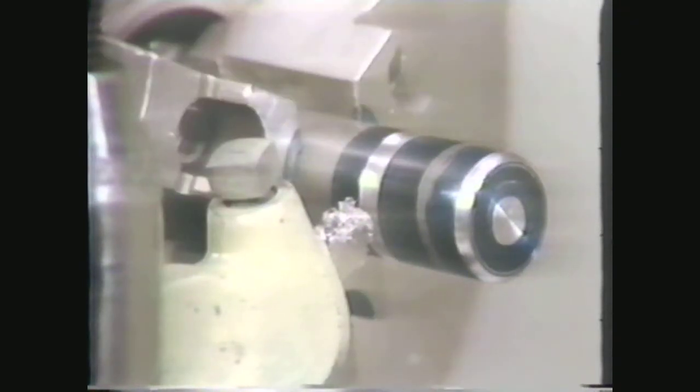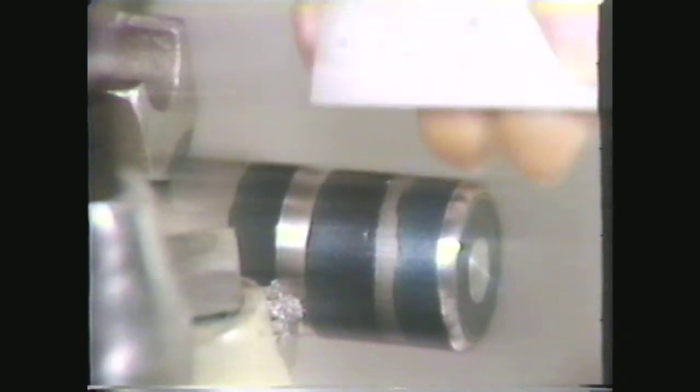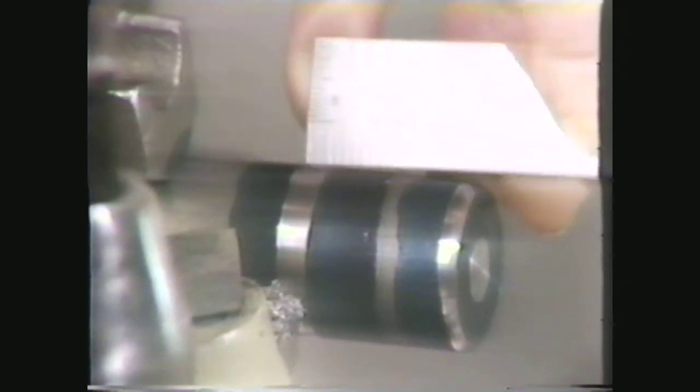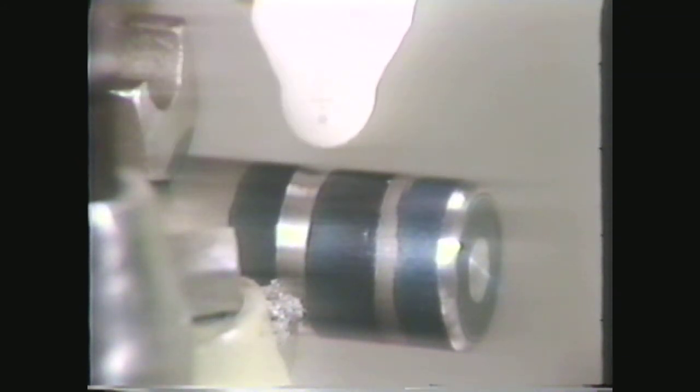Disengage the clutch and check the work. Use a scale to check for distance from the end and width of groove, measuring 1-inch and 3/16th inches respectively. Use a radius gauge to check the accuracy of the groove. The gauge shows a 5/16th inch radius.